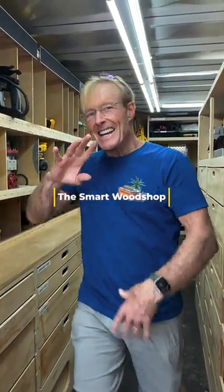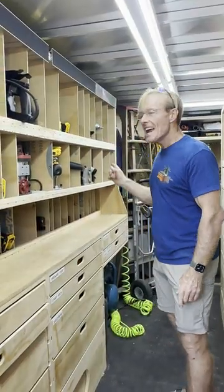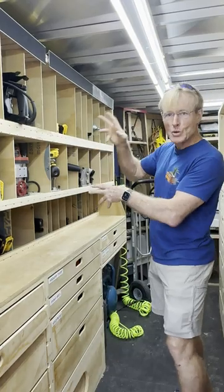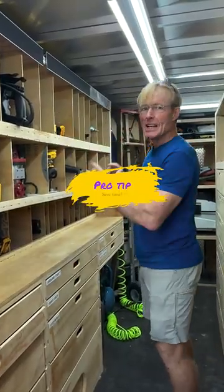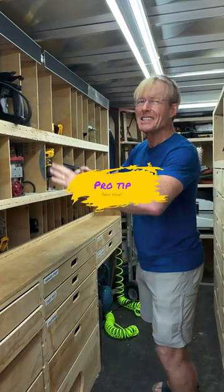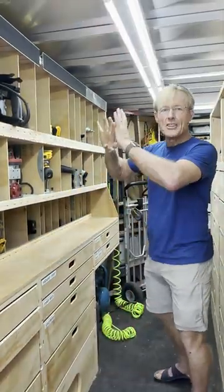The smart wood shop has always been about efficiency. One of the things I don't do is put my tools in toolboxes, because they take a lot of time to pull out, open up, and get the tool — plus they take a lot of space. Instead, I have these cubbies with passive restraints.